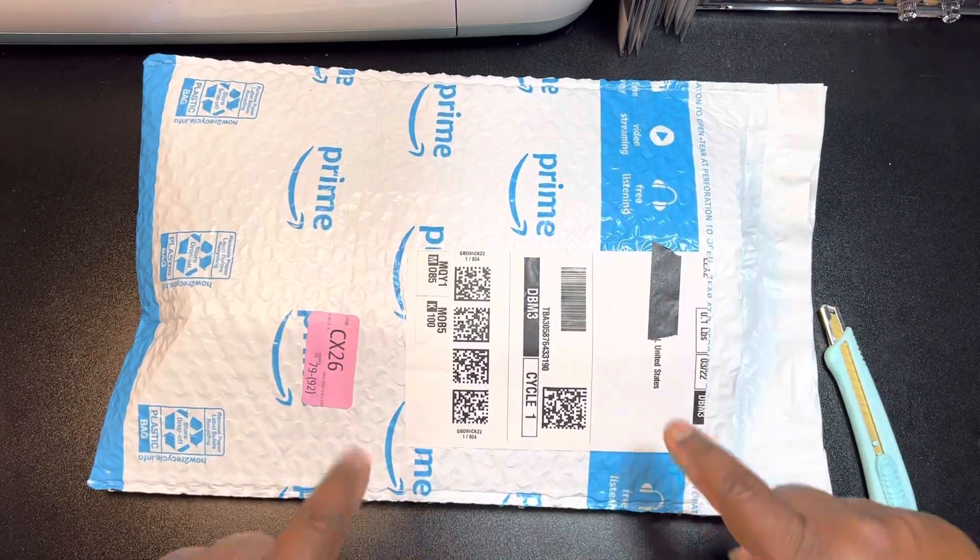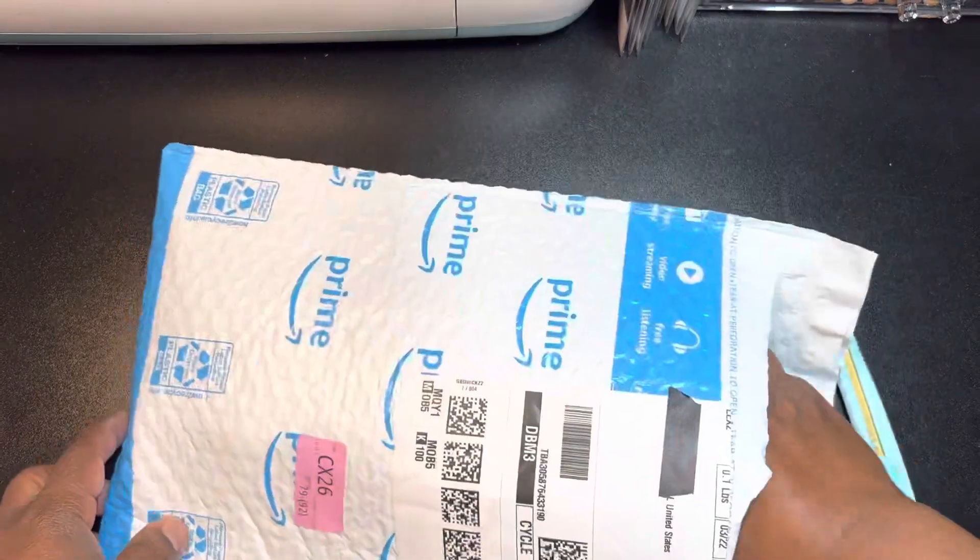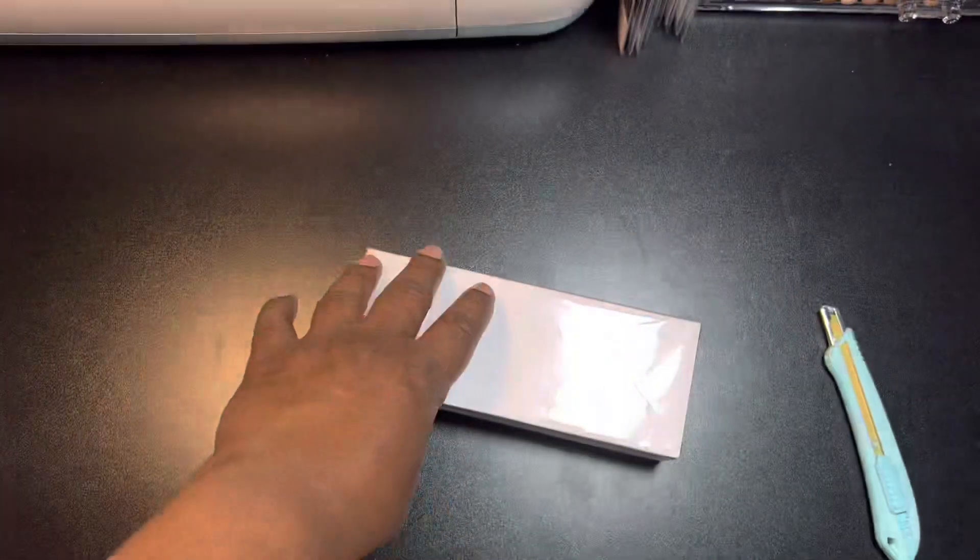Hey guys, it's Pauline. I have another package. I went ahead and opened it and let's take a look.